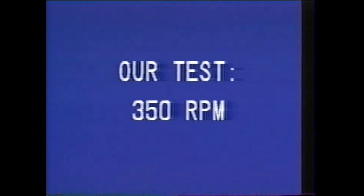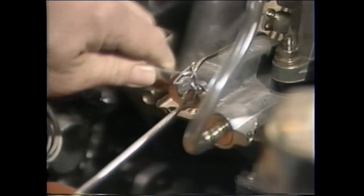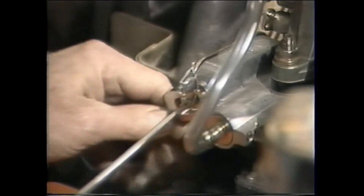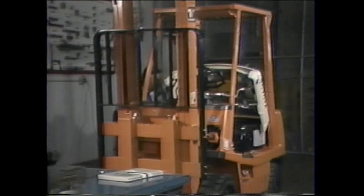Our test confirms this truck meets specifications, but what if the test produces an excessive speed drop? If the drop is larger than the standard listed in the manual, the air governor needs to be readjusted. Be sure to refer to the air governor adjustment section of the manual before starting the work.